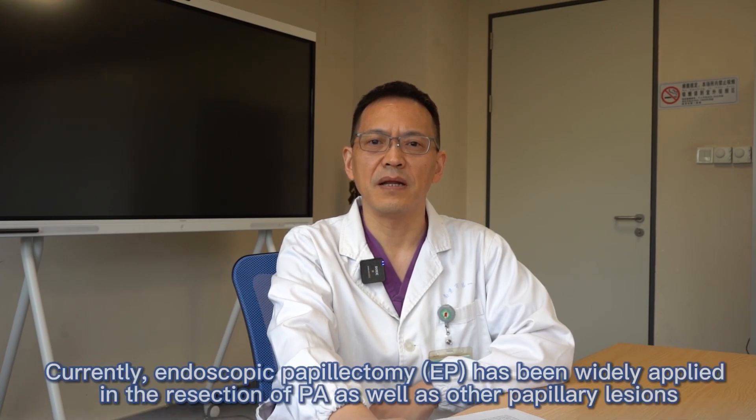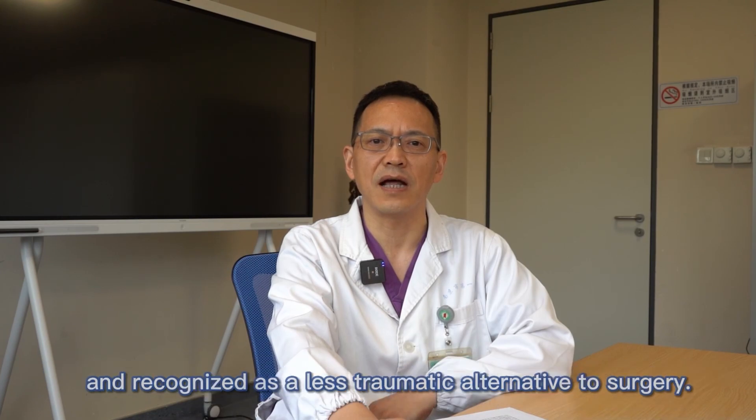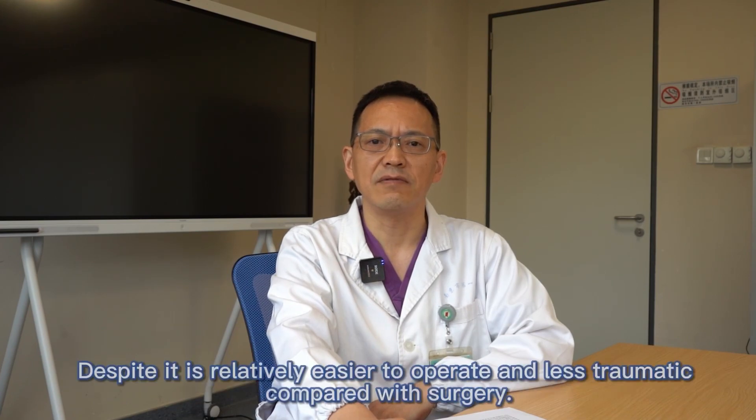Currently, endoscopic papillectomy has been widely applied in the resection of papillary adenoma as well as other papilla lesions, and recognized as a less traumatic alternative relative to surgery, despite being relatively easy to operate and less traumatic compared with surgery.